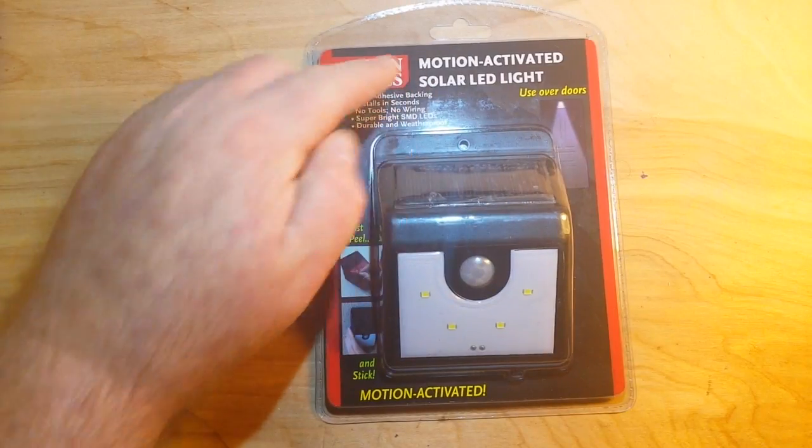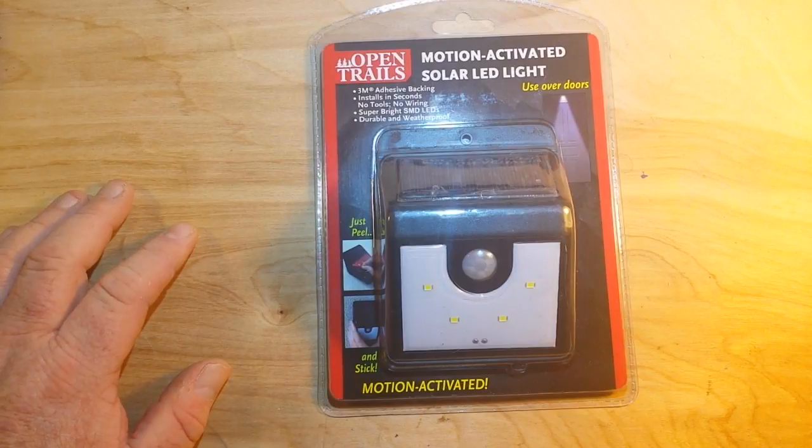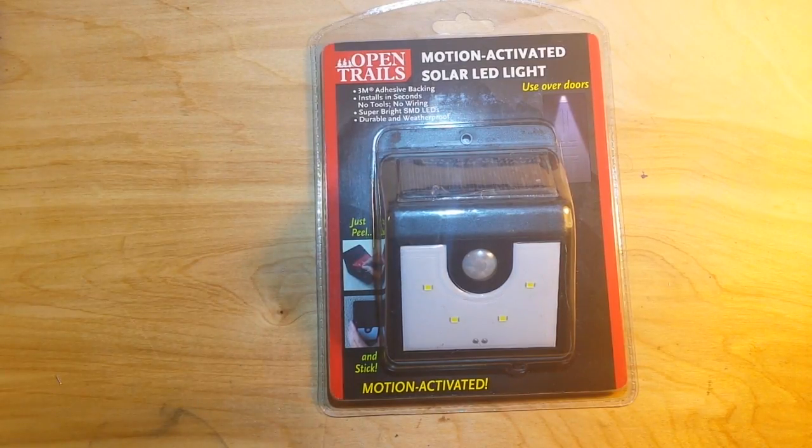The OpenTrails Motion Activated Solar Light. I saw Julian Eilid do a video on one of these a couple years ago and I thought that was really cool. He got his from Banggood and I was going to get one from Banggood but I saw this and it's only $5. So I said what the heck? Make a good teardown, right?